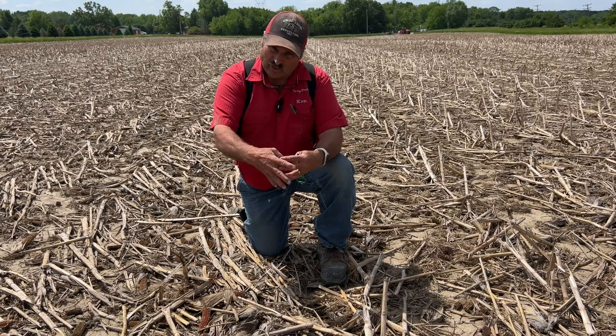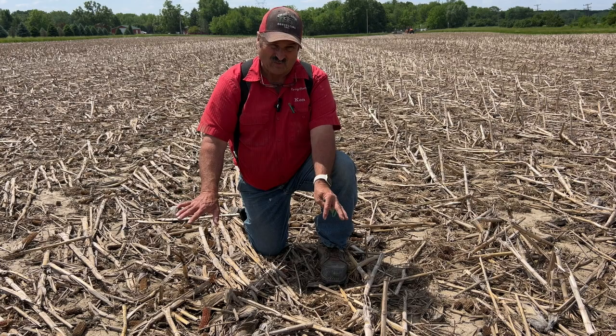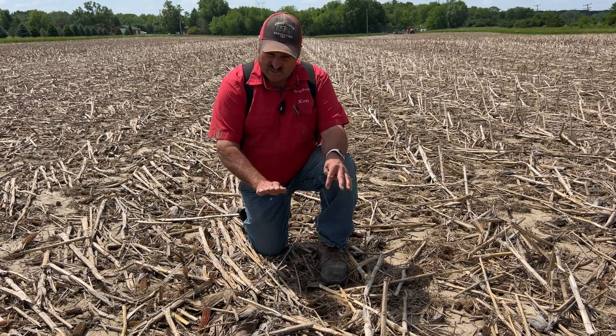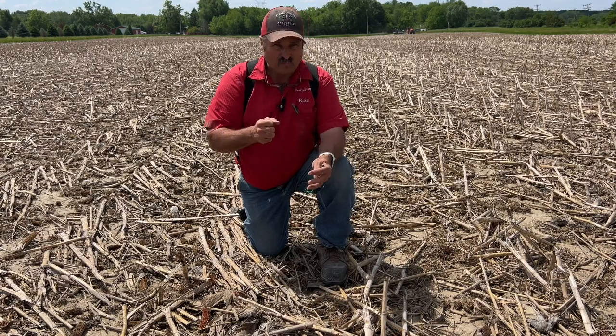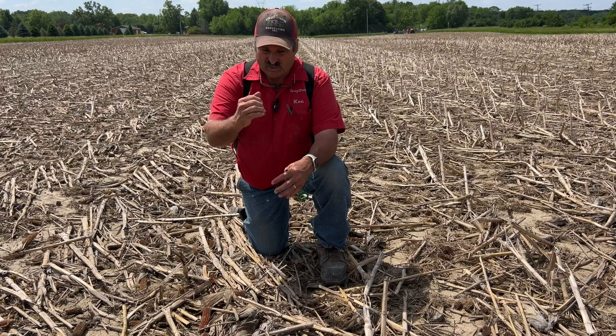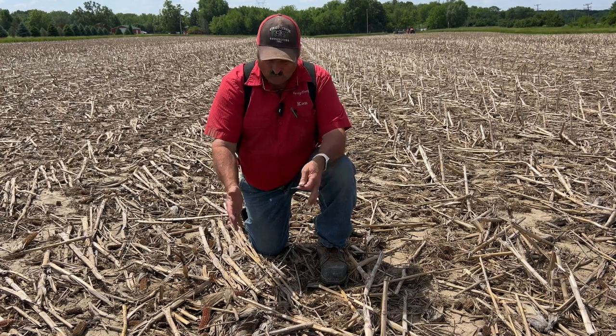Stick those tines in the ground, let them shred that soil and loosen it up, at the same time push the residue out of the way. But by controlling depth, we don't move soil — just residue — and we stay sensitive to the soil. We're setting the depth with the row cleaner itself and the depth band wheels, not setting it by the row unit in the back. That allows us to open this up.